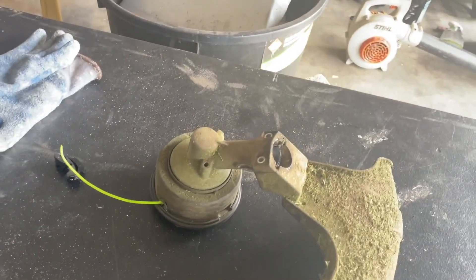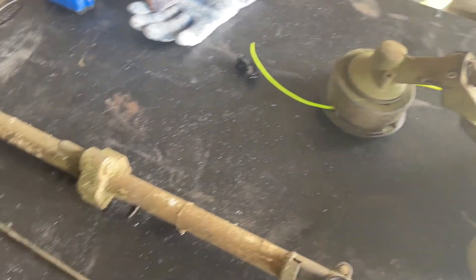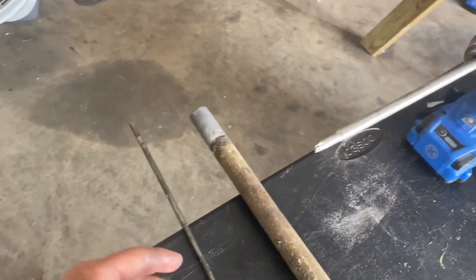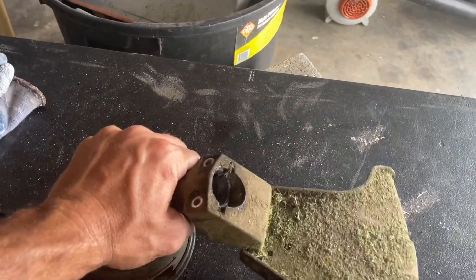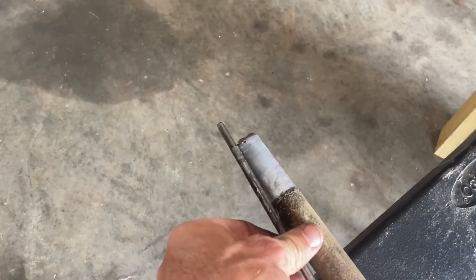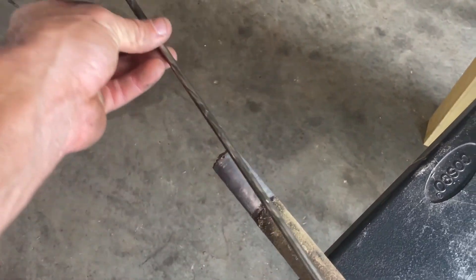So what you want to first try to do is inspect the drive shaft or the drive rod, whichever one you want to call it. All you're going to do is pop off — there's only two screws right here — pop those off, kind of move it around. It's going to come off, and your drive rod will be sticking out just a hair. You'll just pull that out.